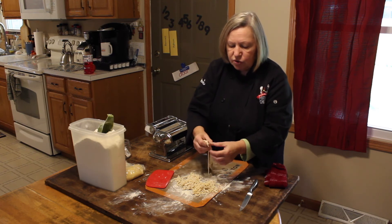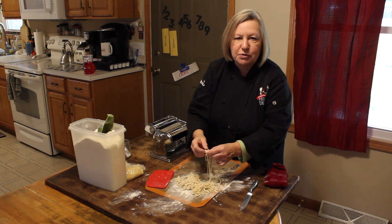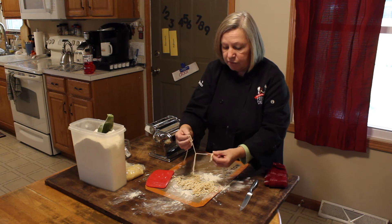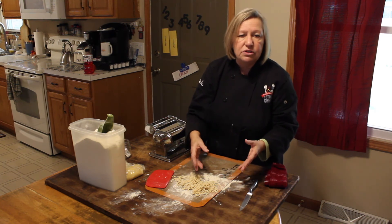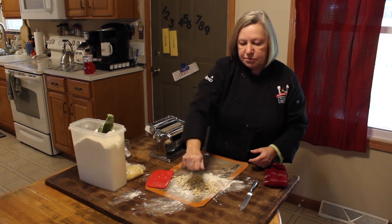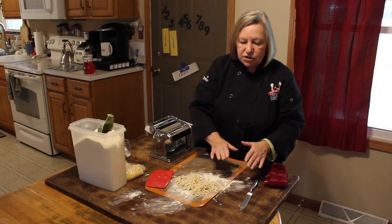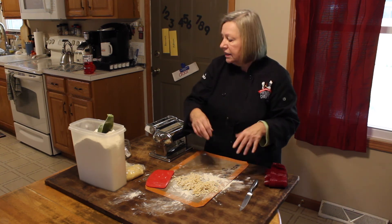And again, if you don't have a machine, you can roll it out and do whatever to make your own homemade pierogies. I started making them when I was about 22. So easy — just do your potatoes and cheese, mash them up, mix them together, roll it out, put dollops using two spoons or a cookie scoop, lay another piece of dough over top of it, press it down and you're done. They don't have to look perfect, but they taste delicious — and that's all that matters.